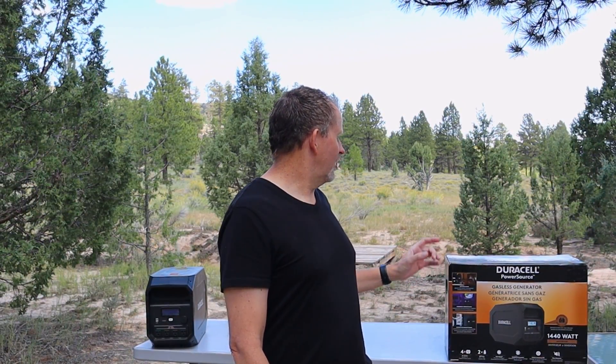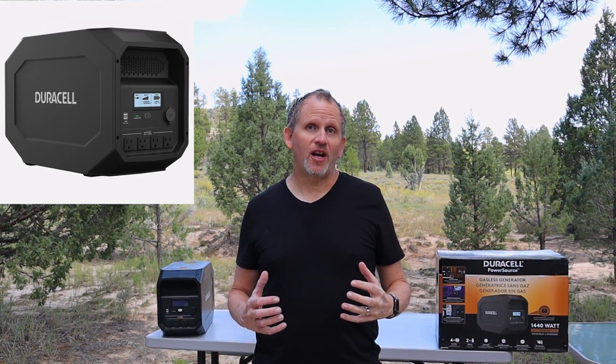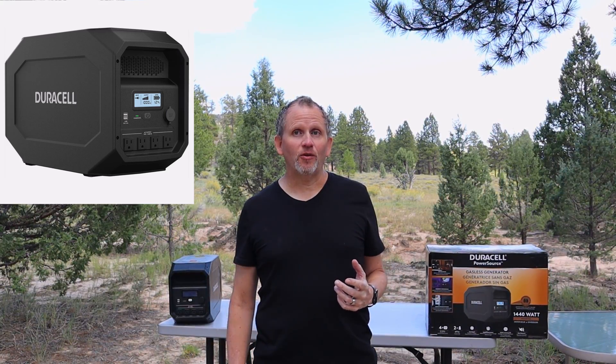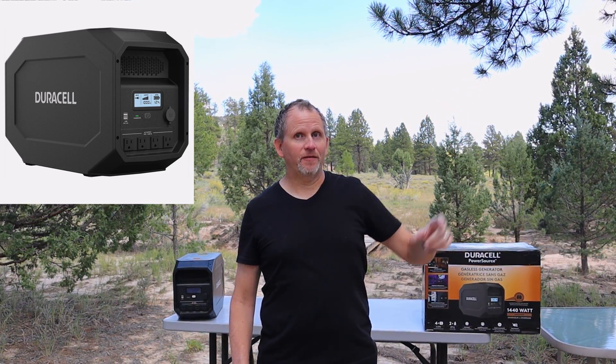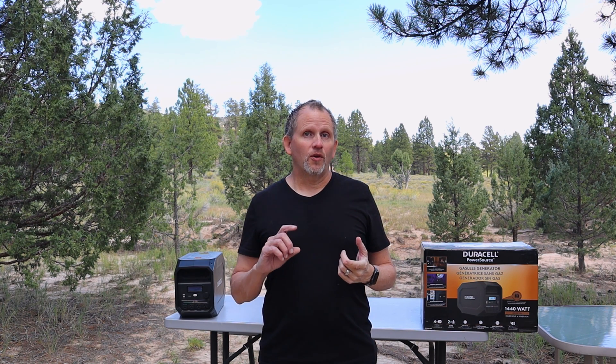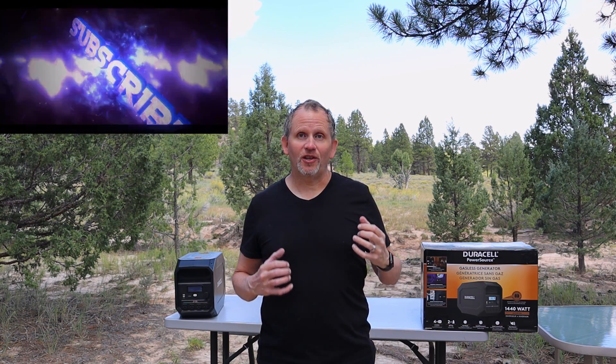Hey everybody, I'm Greg with the Fix My Bleak channel. Thanks so much for joining me today. So you've reached one of the camping edition videos. On this video I've got the Duracell power source. Now this is one of these giant batteries that can be charged off of AC power. This can also be charged off of solar — check out my other video for that one. This is gonna be a review video. I'm gonna go over all the positive aspects of this thing, all the negative aspects of it. There's a link in the description where you can pick this thing up. Be sure and like and subscribe to the channel and let's get to the video.